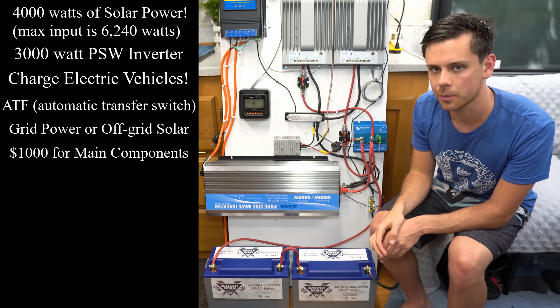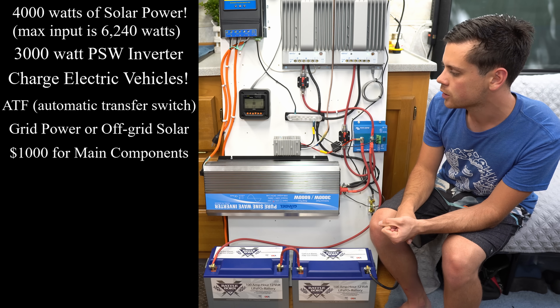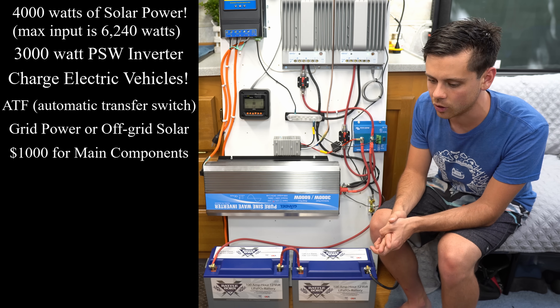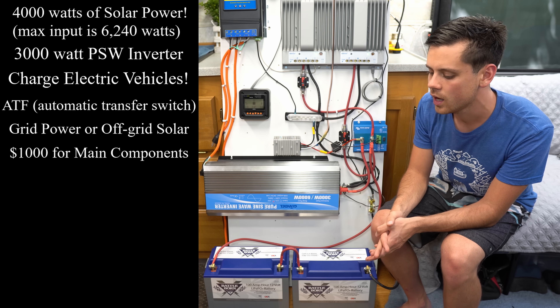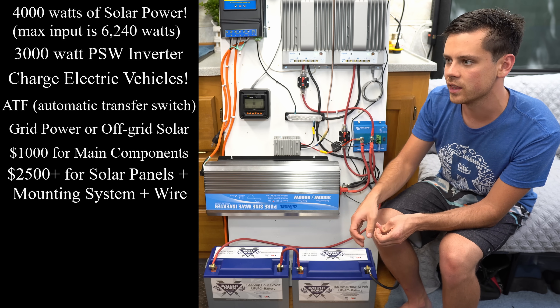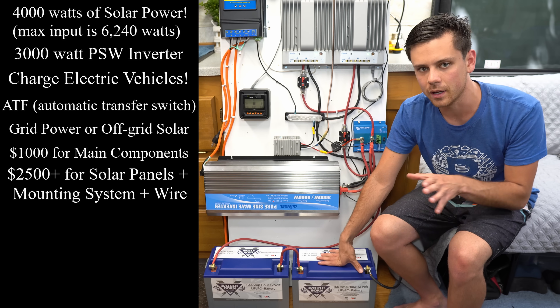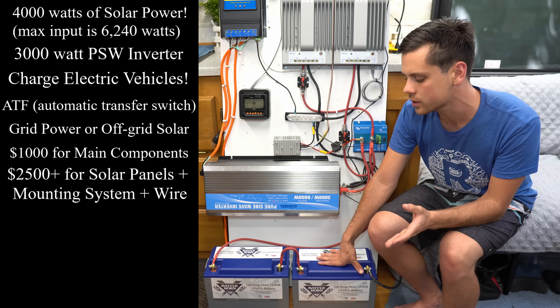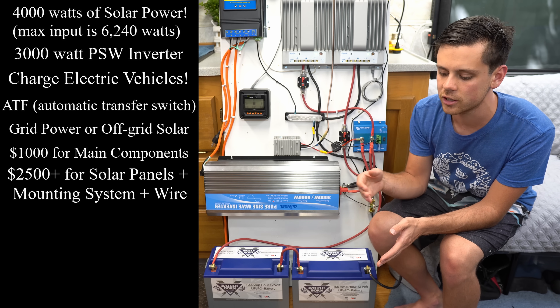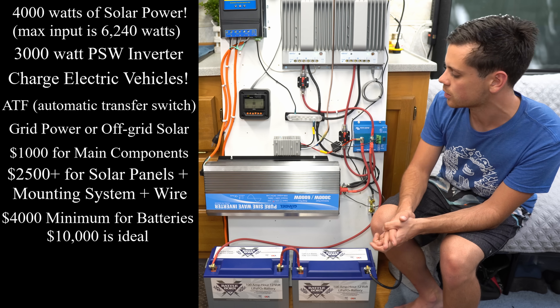The biggest cost-determinant factor is how many batteries you buy and how many solar panels you buy. If you buy 4,000 watts of solar at a rate of 50 cents per watt, that's $2,000, plus whatever it is for permit fees and however you plan to mount it. For the batteries, the bare minimum you want to spend is $4,000, and it can go upwards of $8,000 to $10,000 depending on how many days of autonomy you want.